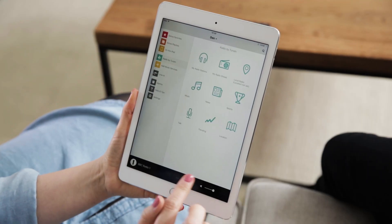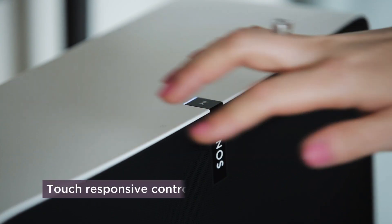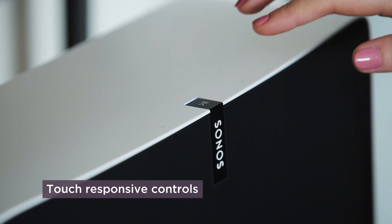Now you can control it using the Sonos app, but can you control it without the app? Actually you can do both on the Play 5. Use the Sonos app on your smartphone or computer when you have those to hand, as this gives you complete control over your music in one app. But the Play 5 also has touch capacitive controls on the top — tap for the volume, swipe for the next track, or go back. This is perfect for when your Sonos app is out of reach.